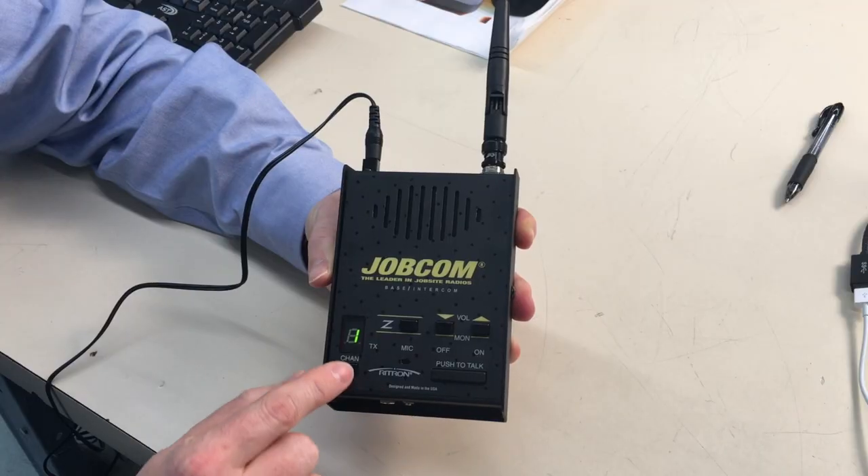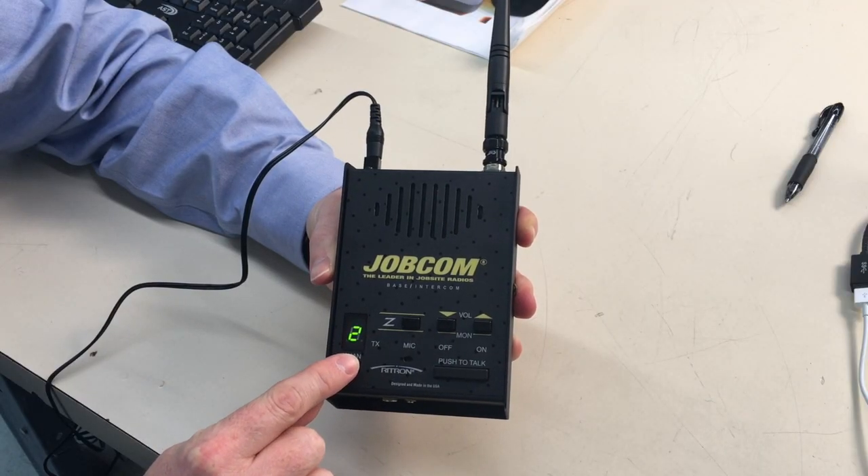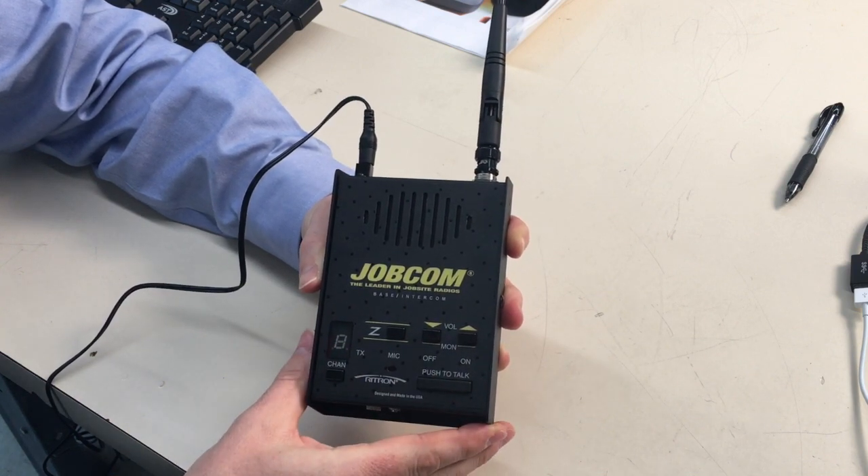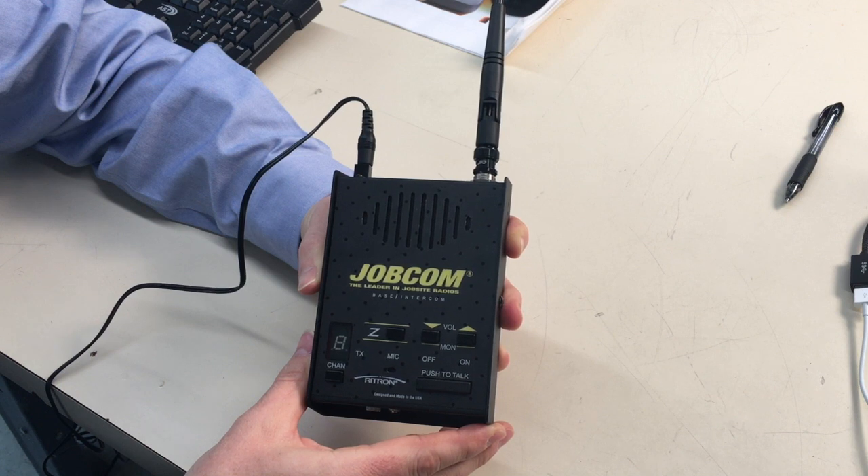A JobCom base station radio is a fixed location, always on, always ready, always there radio, typically used in conjunction with other two-way radio systems. Base station radios are commonly used in dispatch offices, guard houses, reception desks, or even mounted to forklifts — pretty well anywhere you want a radio to stay put.